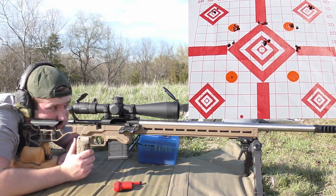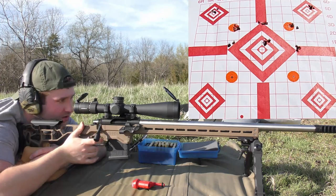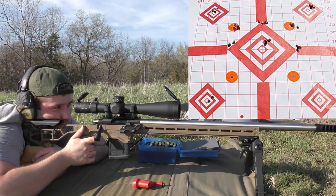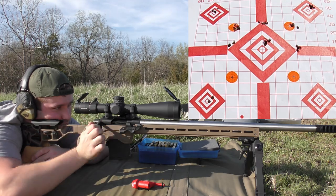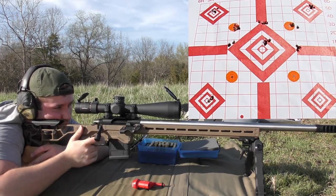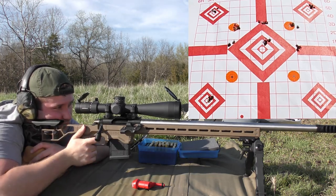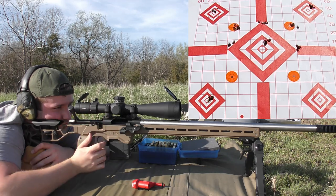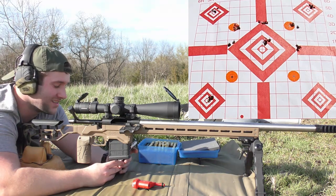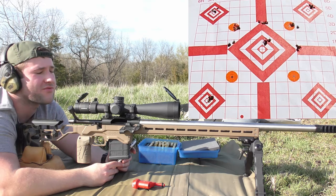On to 40.0 grains of H4350 with the Berger hybrid target bullets. Readings: 2650, 2650, 2653, 2662, 2658. So far the Bergers are looking pretty appealing — though the Hornadys are a lot cheaper and easier to find. Average 2654 fps, extreme spread 13, standard deviation 5. Wonderful numbers.